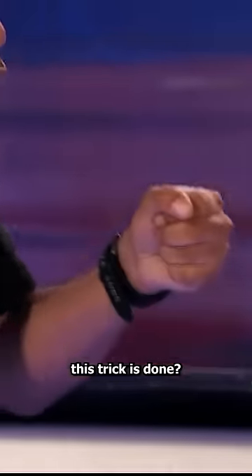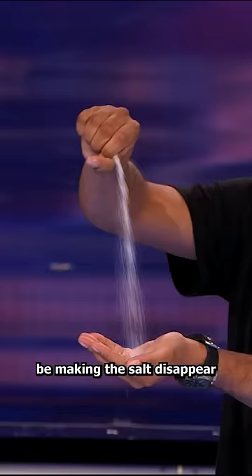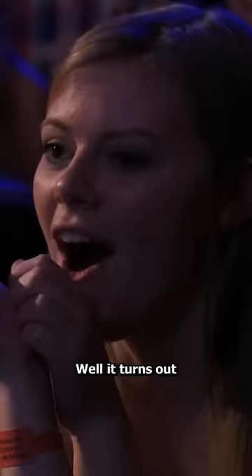Have you ever wondered how this trick is done? It's one of those things where you know he can't actually be making the salt disappear, but it's still confusing to look at. Well, it turns out that the simplest explanation is the right one.